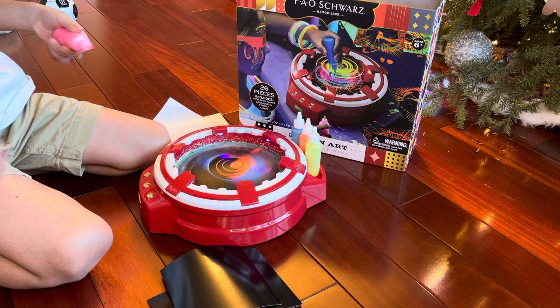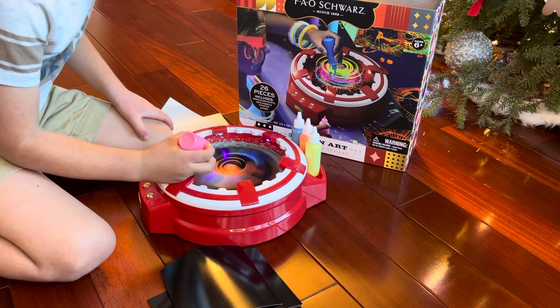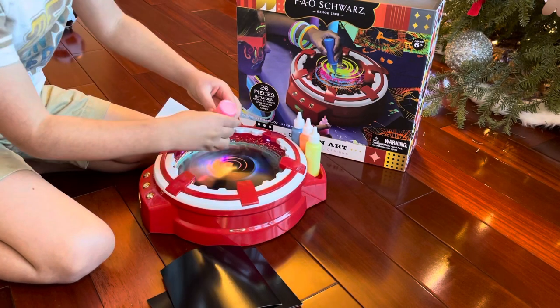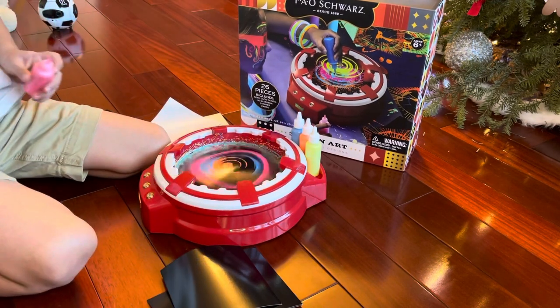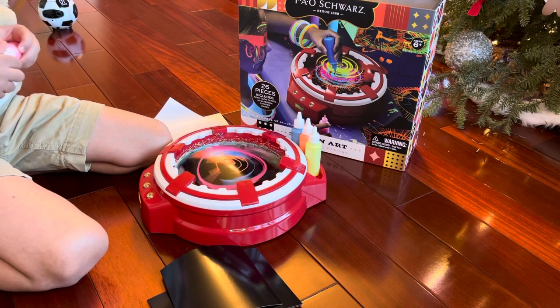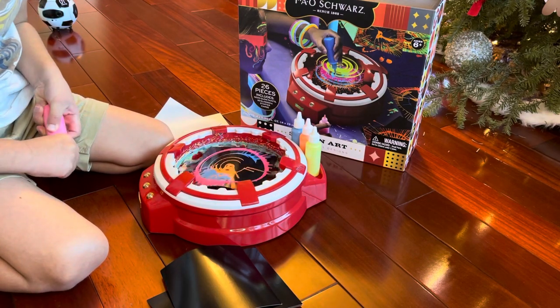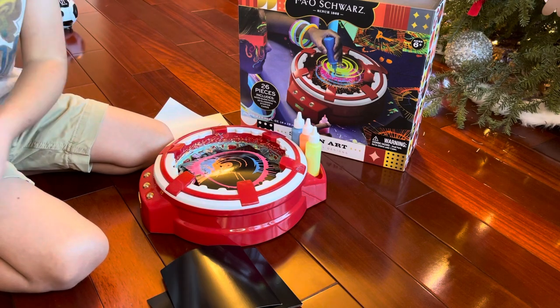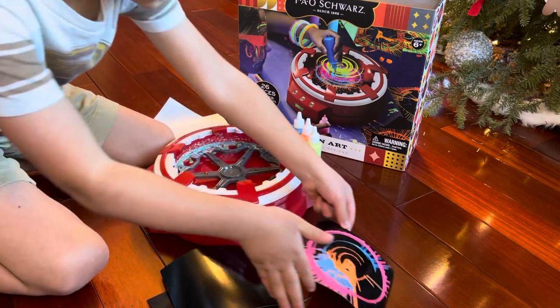Now let's do pink. Whoa, there we go. And stop. See how it turned out. Whoa, whoa, whoa. All right, let's put that aside.